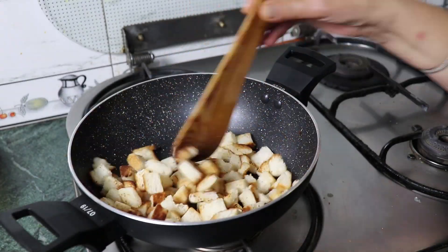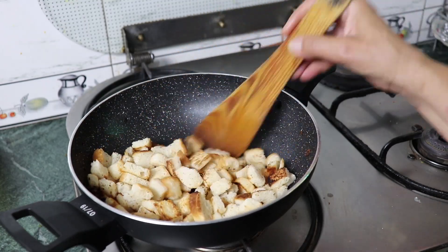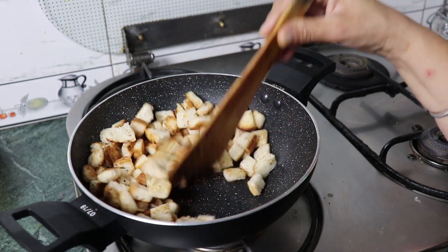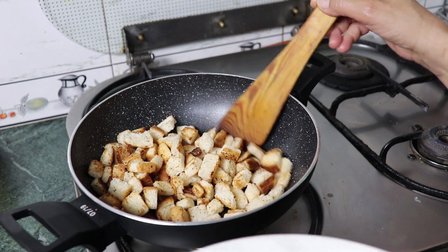Let's see — the bread will change color, and we will mix it until it comes to a golden color and it will be crispy. The cubes are ready after 5-7 minutes and we will mix them in a plate.